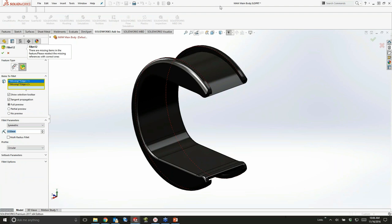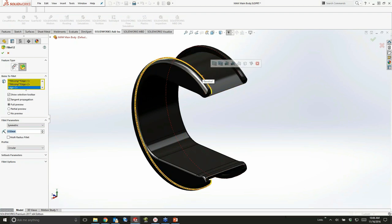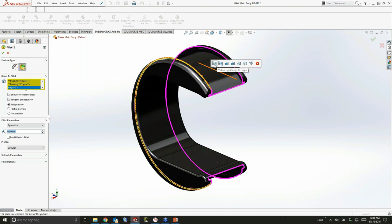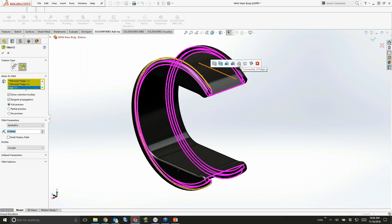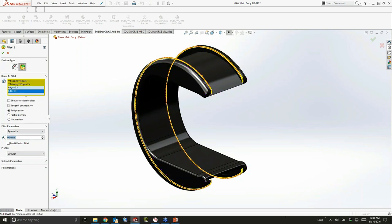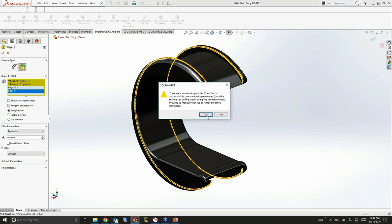One of the things I've loved about SOLIDWORKS and the fillet command is that when you click one edge, it plays this game to try to guess all the other edges that might be included in the selection set. That's a very powerful tool, but every once in a while the next edge you're trying to pick is directly underneath this dialog. Click the little red X and it closes that selection toolbar. If you want to turn it back on, check the box to show the selection toolbar and it comes right back.